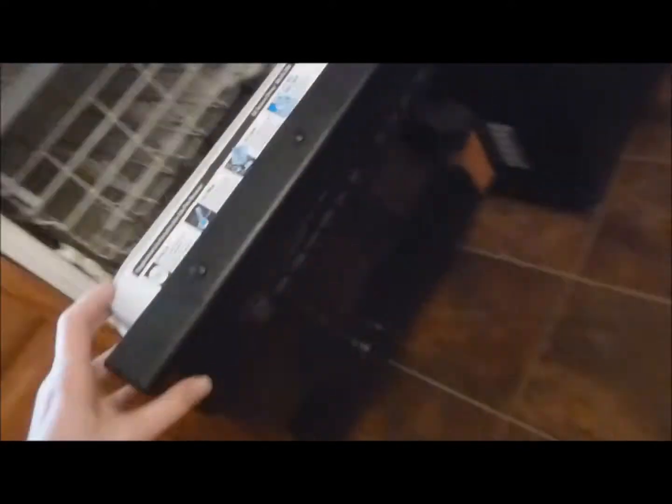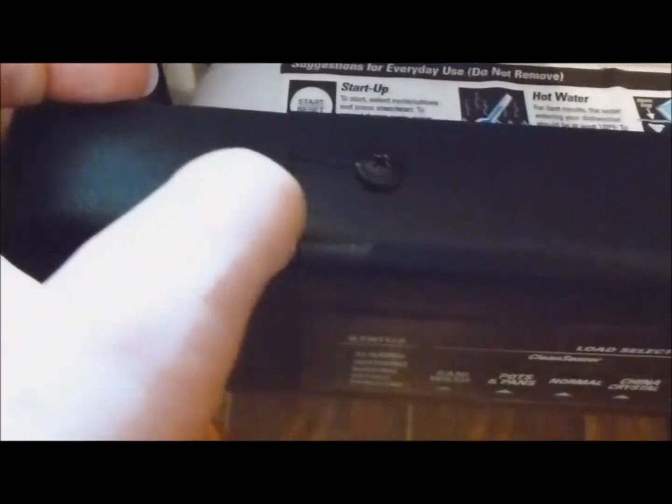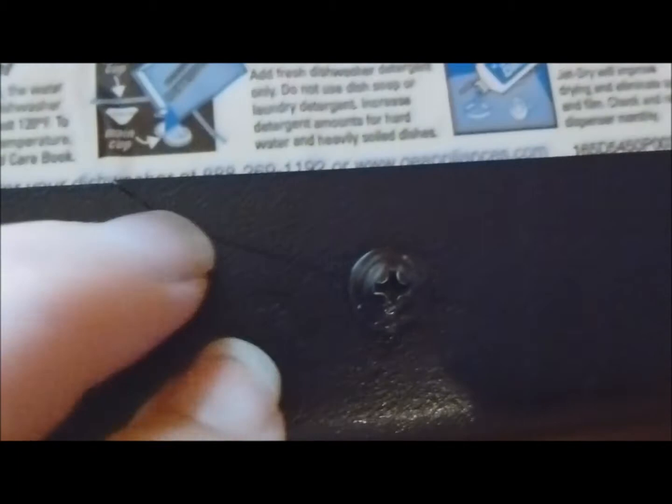Today we're going to fix what's called an extrusion on the dishwasher. Mine cracked and I tried to fix it with a couple of screws, but as you can see, the crack just kept coming.